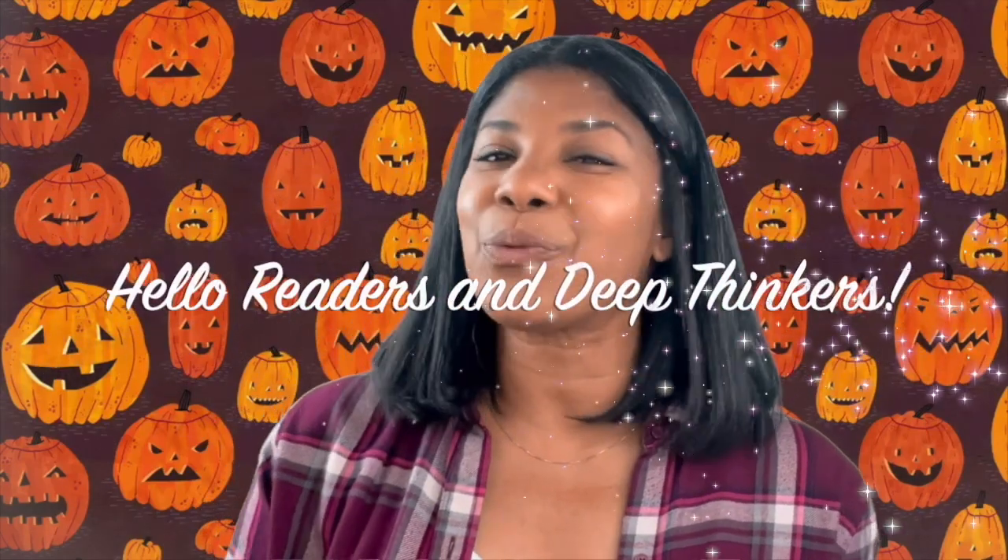Hello readers and deep thinkers! Welcome back to Ms. Path Reading Corner. I am so happy you're here with me today, and guess what friends — it is officially pumpkin season! Fall doesn't technically start until September 21st, but it is definitely time to start thinking about all things pumpkin! For today's story we are going to read Pick a Pumpkin by Patricia Tote, illustrated by Jarvis.